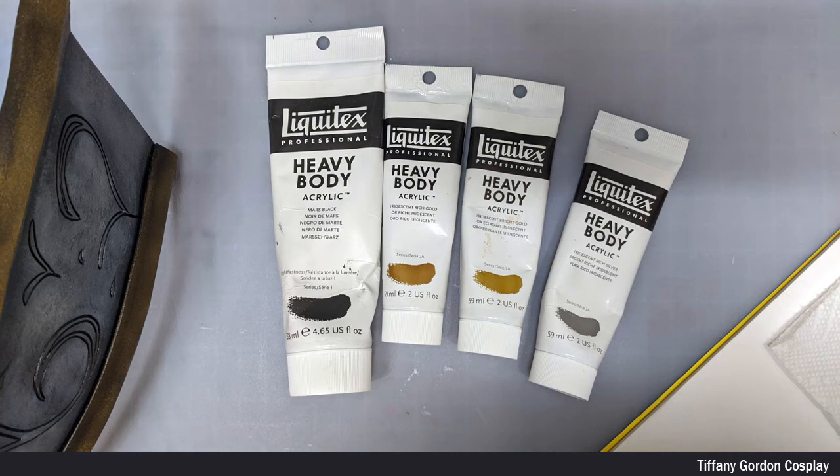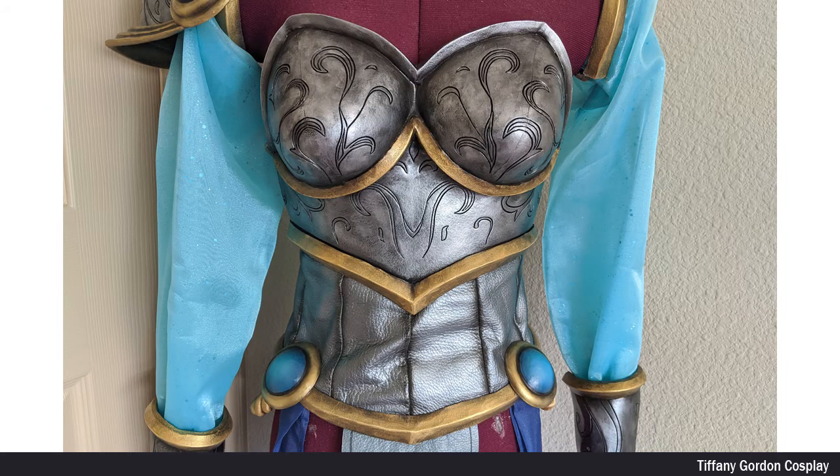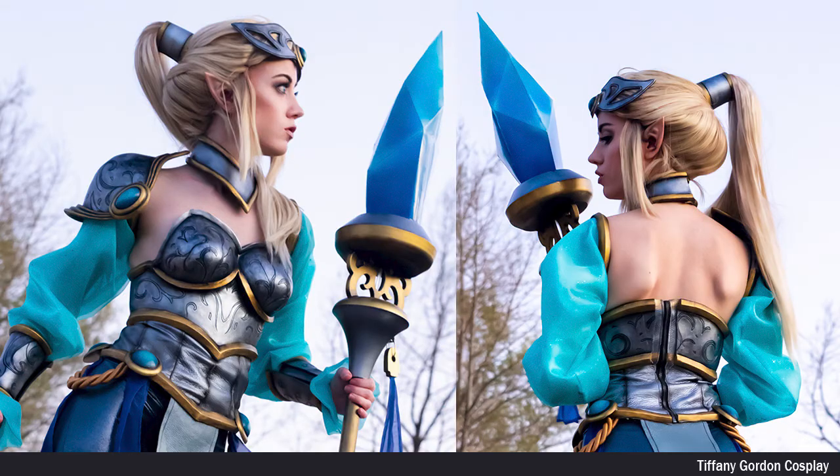And once all the airbrush paint was dry, I then went back to add a little bit more pop of gold and silver using acrylic paint by hand. And when all of the paint was dry, I went and sealed the entire thing using satin clear enamel spray paint. The only step left to do was to attach the breastplate to the leather corset with contact cement glue. And then it was done — and that is how I made the breastplate for my Victorious Janna cosplay from League of Legends.